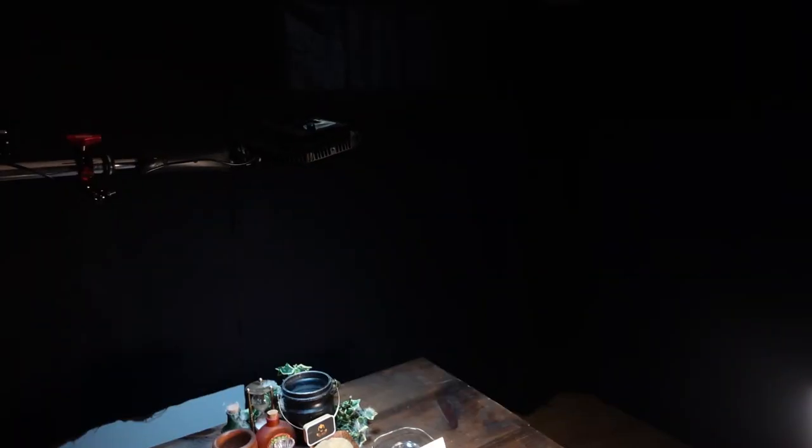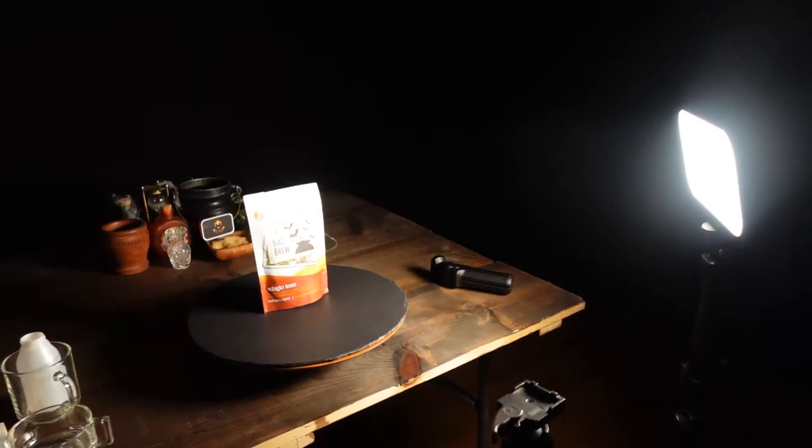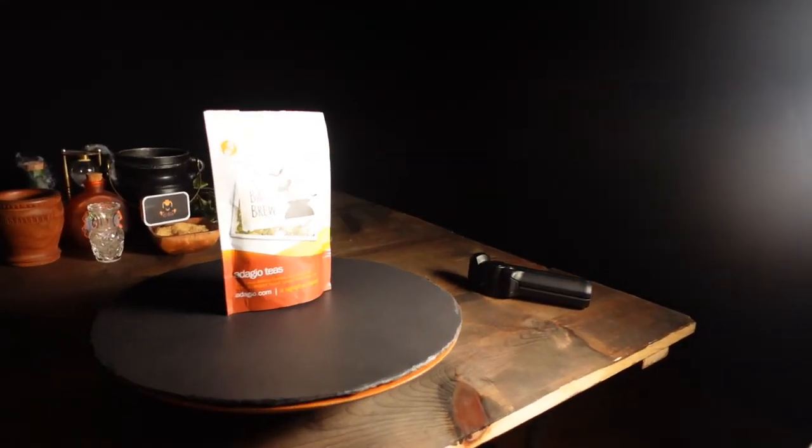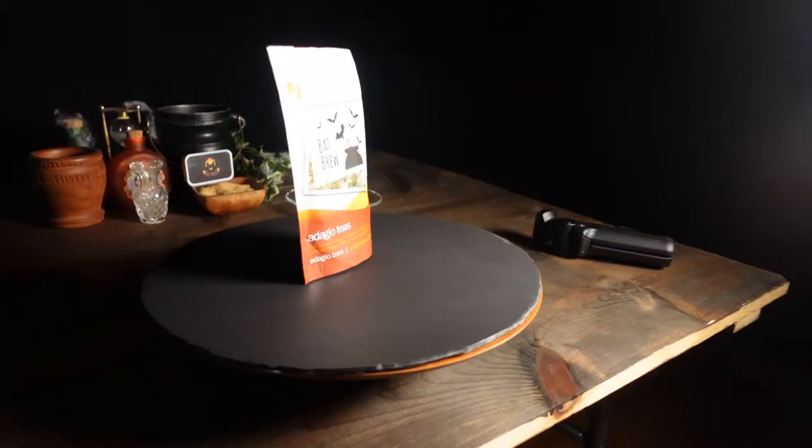Here's our next shot in sequence — lightning effect light above. I've got the other light in front there, lighting up the front of the bag. I simply have a piece of foam core on a Lazy Susan that I use my hand to rotate the bag with to get the shot.